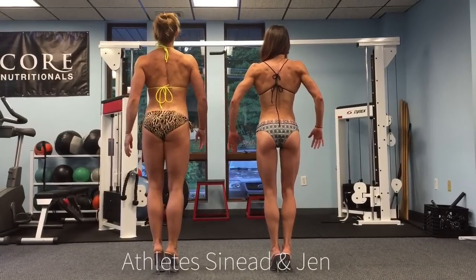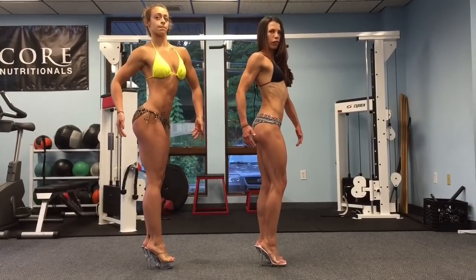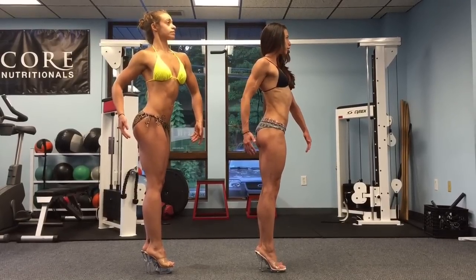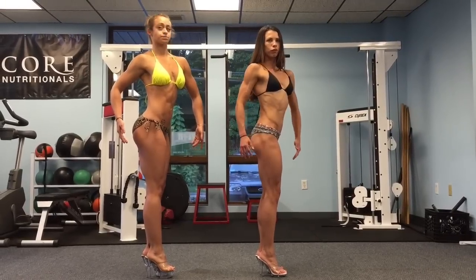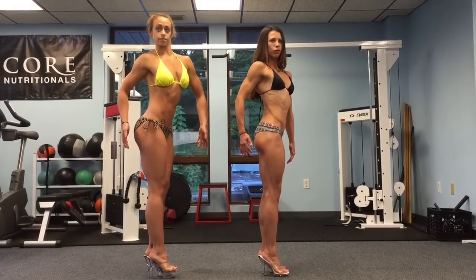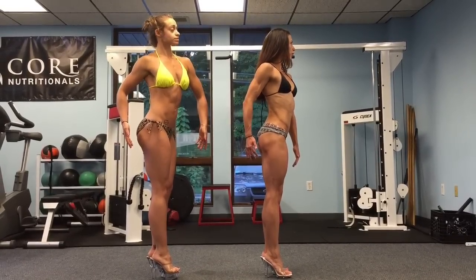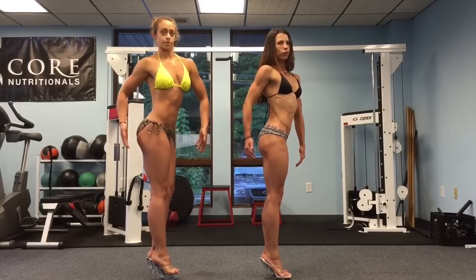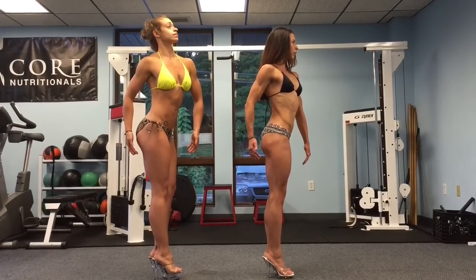Quarter turn. Good, Sinead — she's trying to stay tall. Jen, let's move your hair off that shoulder and get that shoulder cap to come around. Squeeze your glutes. Look off to the side. Abs are nice and tight. Sinead, tip your pelvic bone a little bit, but keep the abs tight in rotation. Arms straighter now. Quarter turn.